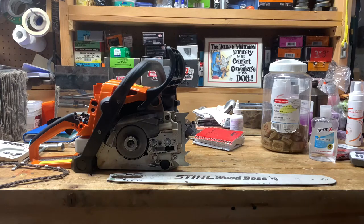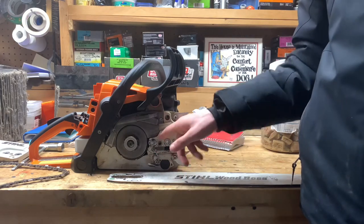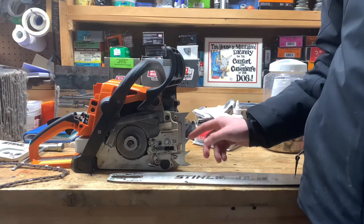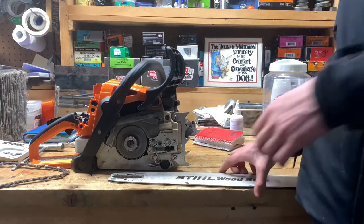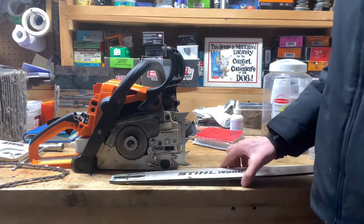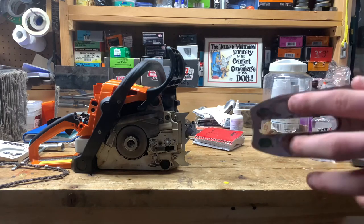This tutorial could be used for any Stihl chainsaw because, besides the 170, they all have the tensioner adjustment on this side. On the 170 it's on the other side and it's more complex because the screws have a bar and you have to wedge a screwdriver in.